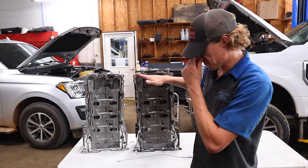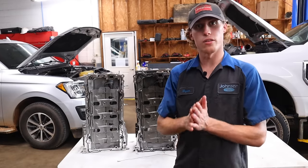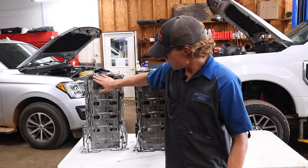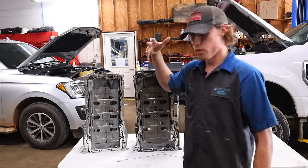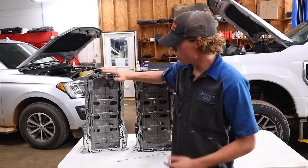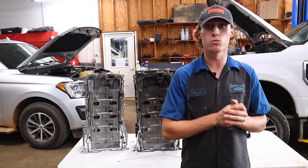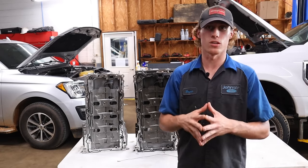Here we have two oil pans. You've heard me mention in my previous videos about the 2011, 12, and early 13 pans that had the rubber gasket in them compared to the silicone. This truck that this pan came off of was actually a 2015 model. It had the silicone upper pan, so we replaced it with the gasket pan, which is a very good idea if you want to prevent future oily issues down the road. It's a lot easier to deal with than silicone.